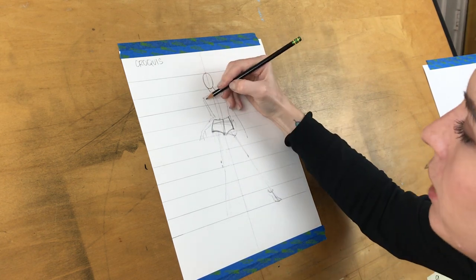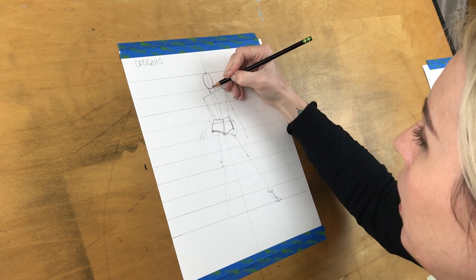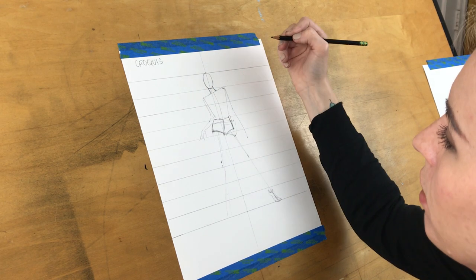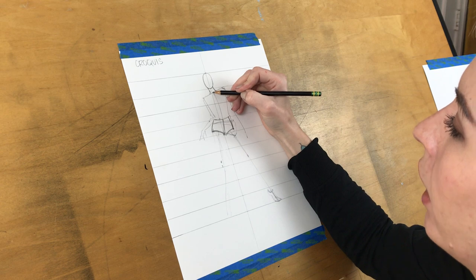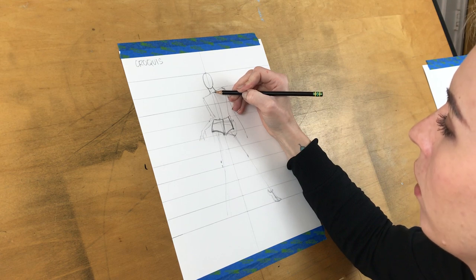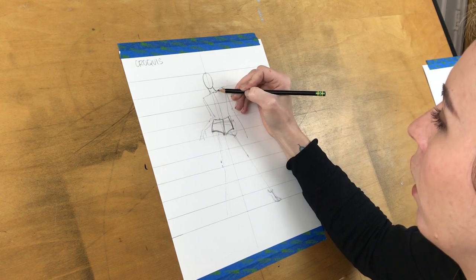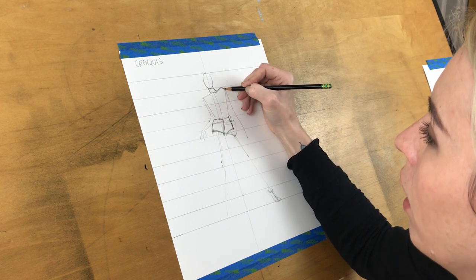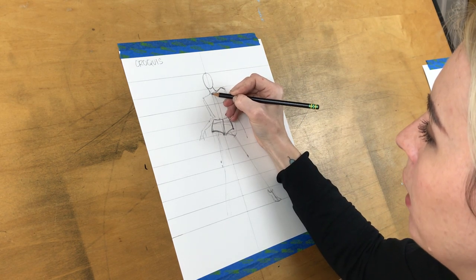We want to get rid of the sharp trapezoid shape because that does not look human — that could be the shape of a very structured blazer, but we're trying to get the body down first. At the bottom of the neck where the shoulder line is, we have the suprasternal notch in the direct center of the body, between your collar bones. I use the line of the collarbone to follow up to her shoulders; I usually have a more squared shoulder shape — it's just how I do it.